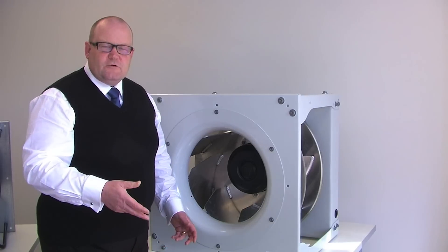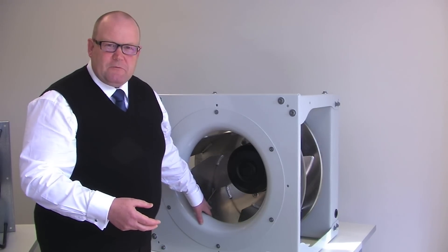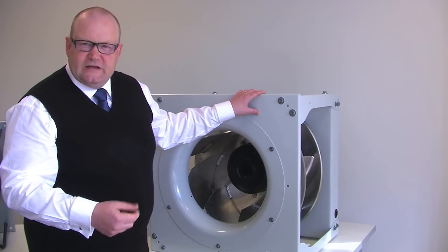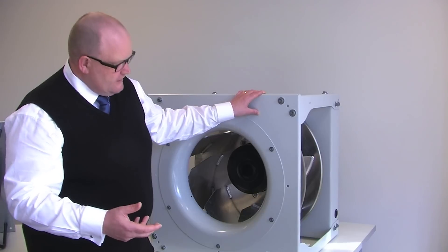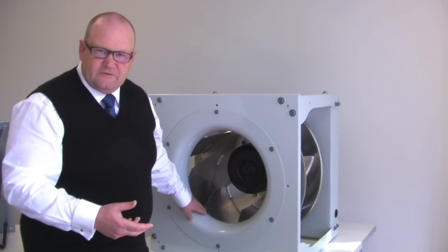This is our Radipak backward curve product. As you can see, the Radipak is assembled into a cube-type mount. This mount allows for easy assembly inside an air handling unit, and also allows the product to be mounted on anti-vibration mounts at the bottom, if those are specified.